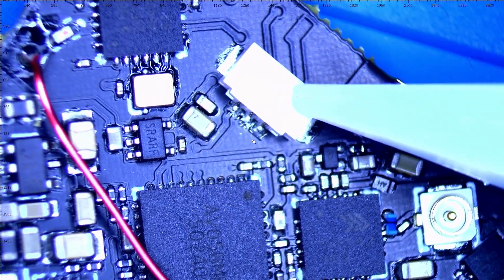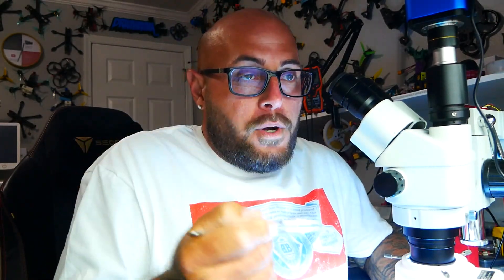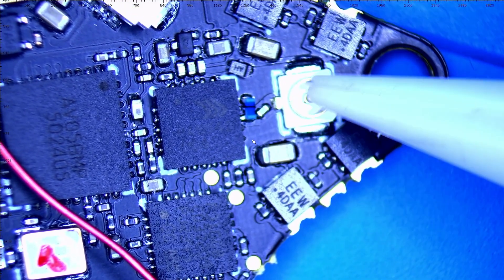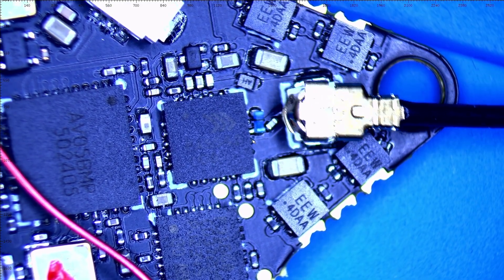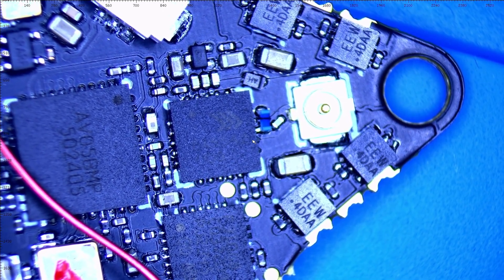We've got a connector right here — this is going to be our camera input. When we plug in our camera, that's what connects it. Moving along, this section is for our ESCs. Right here you've got a UFL connector for our dipole antenna, which you can upgrade to any UFL connection antenna you'd like. It just connects like that — push down and you're connected.